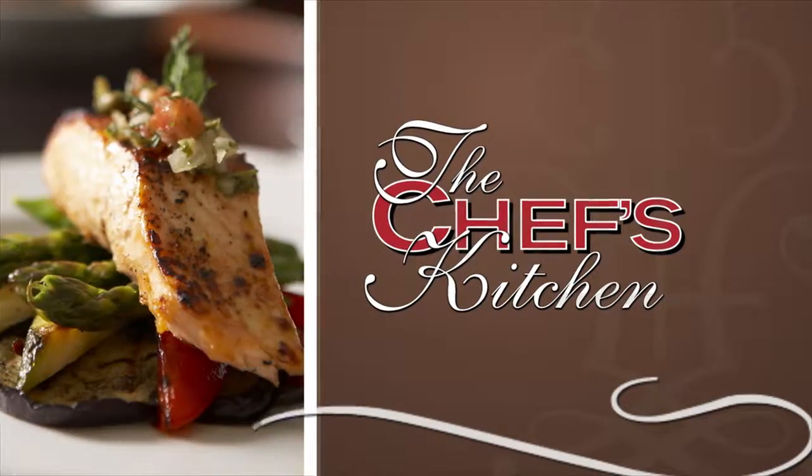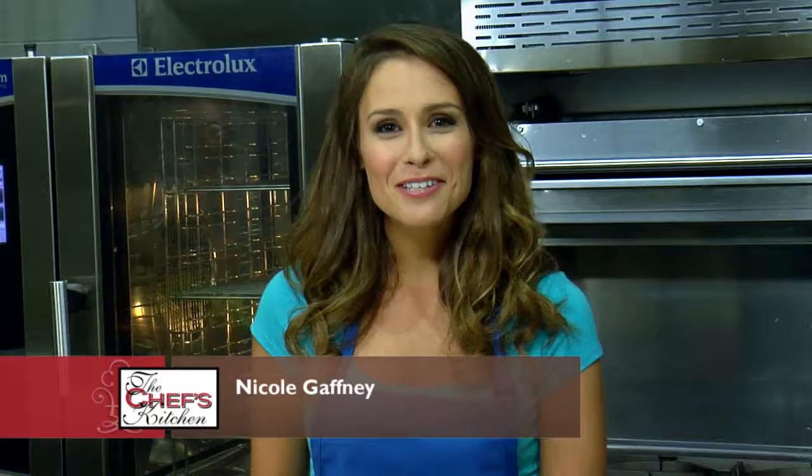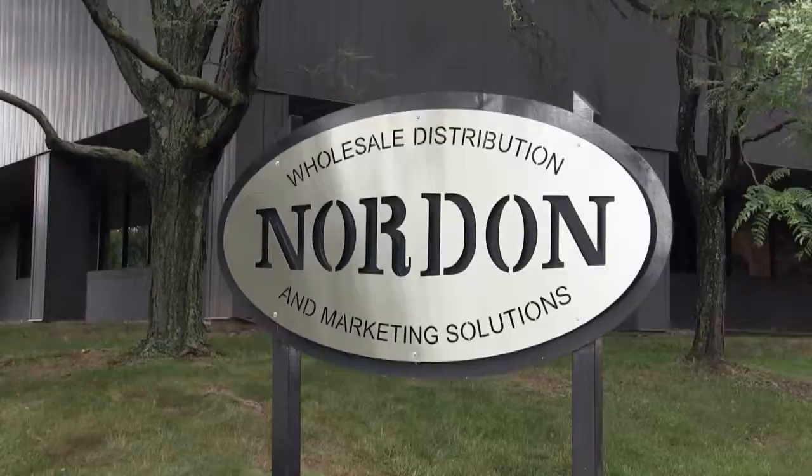Welcome to the Chef's Kitchen Restaurant Edition. I'm your host, Nicole Gaffney, and we're here today at Nordon Preferred Kitchen Equipment Studios. Joining us in the kitchen is Chef Matt Levin of Brulee Catering.